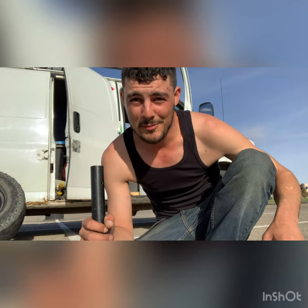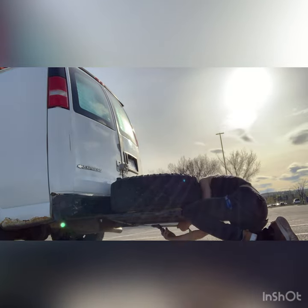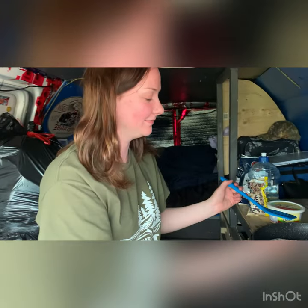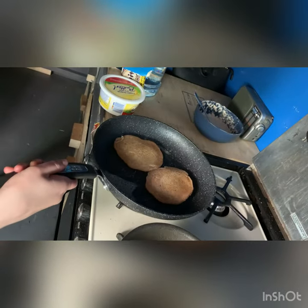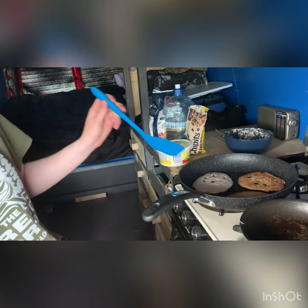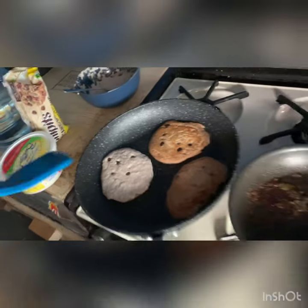I would imagine you guys are getting tired of looking at me taking off and putting back on tires by now, and believe me, I'm tired of doing it. So Tamara, how's your new frying pan and spatula? Amazing. That's the old crusty frying pan we've been using forever, and now she's got a new one. This is my first new pan I've ever had in my whole life — no butter necessary. Those pancakes look amazing. It's going to be a good supper.